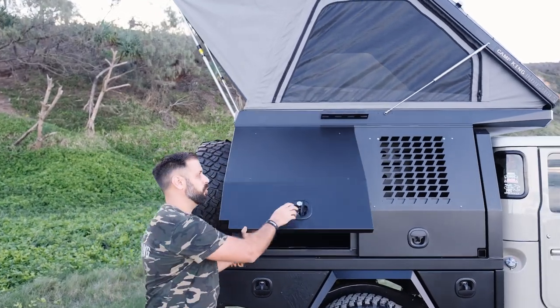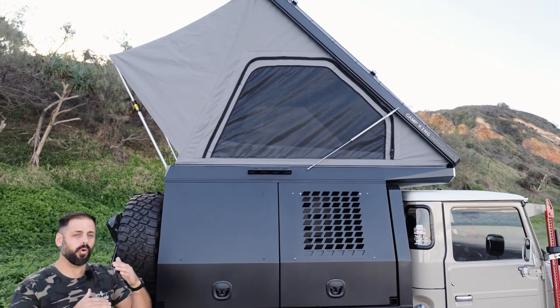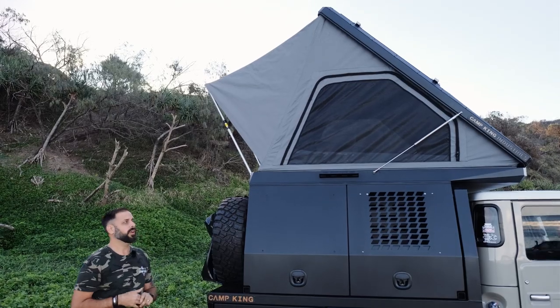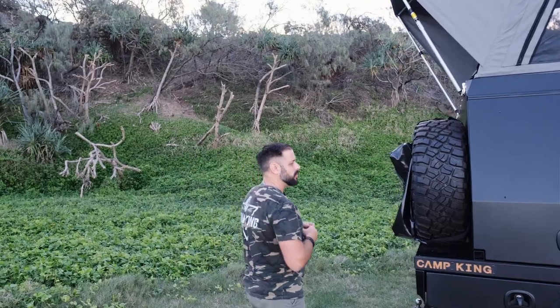Now the integrated canopy looks great, especially on vehicles like this. It's a really sleek and low-profile design. You don't get that void in between your canopy and your rooftop tent where there's nothing at all and you're just burning fuel. It's a really sleek, neat design and just suits people that love to tour.